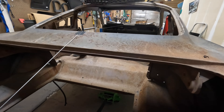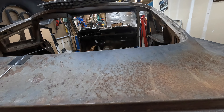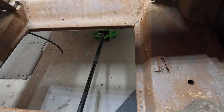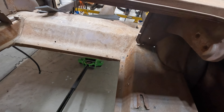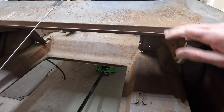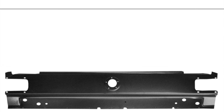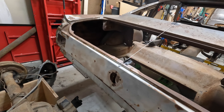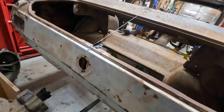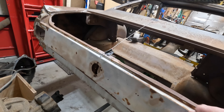The trunk here is rusted out pretty bad down in here, so again this will be completely new from there forward — completely new from here forward. New drop-downs in the trunk, new quarter panels, new wheelhouses. All this metal's in good shape here. I've got a new taillight panel here to replace this piece — it looks straight, but I think it's got some pretty thick bondo all the way across, so this bad boy is getting swapped out.